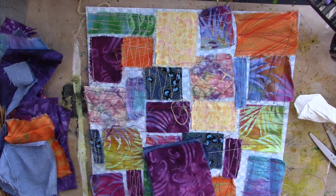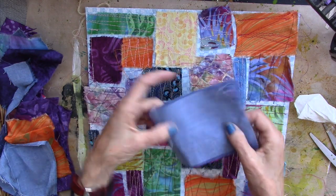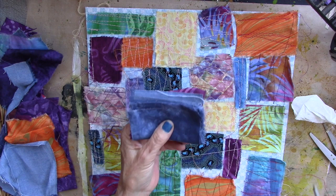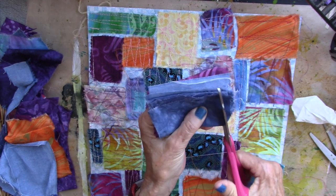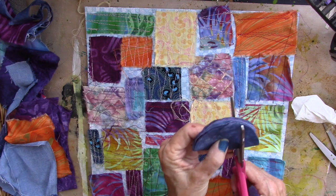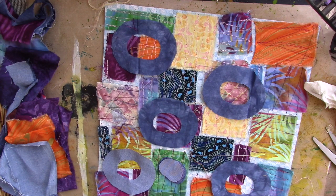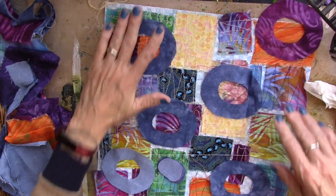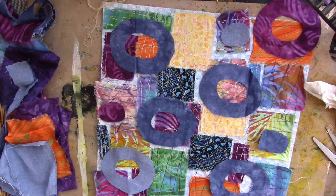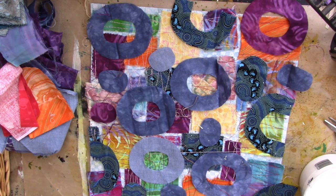Gorgeous, right? Now I'm going to take a stack of fabric — you can make these however big you want them, of course — but I'm going to make some circles. My circles are never really circles, but we'll call them circles. We'll call them donuts. And then I'm going to cut the circle out of the center too, the donut hole. Then just lay your donuts on your sewn fabric and paper, and the donut holes as well. I have lots of donuts and donut holes on my beautiful sewn paper fabric.